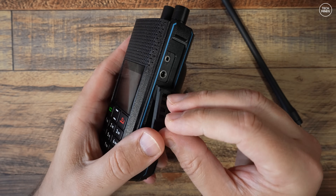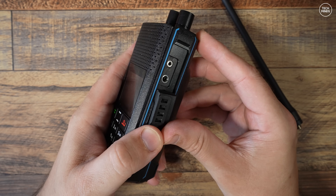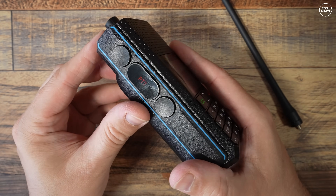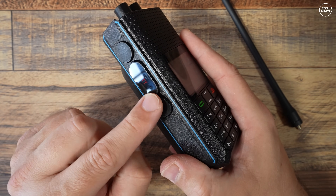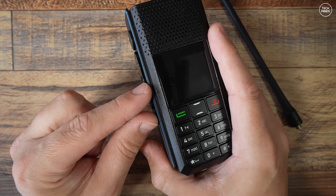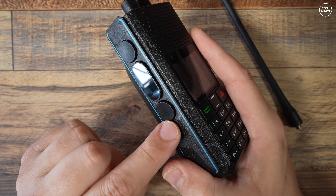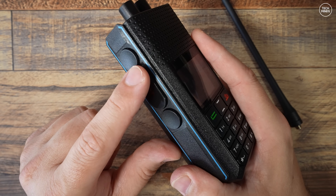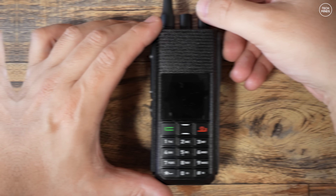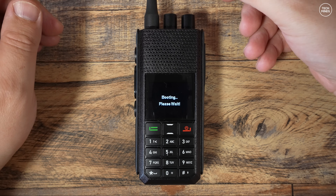Notice the style of these knobs — they're quite similar to the side buttons. Down the right side, a rubber flap exposes a Kenwood-style speaker mic socket, which can also be used with a programming cable. Down the left side we have three buttons: the top and lower buttons are user-programmable function buttons. I have mine set for zone up and zone down, and the middle button is of course the PTT.